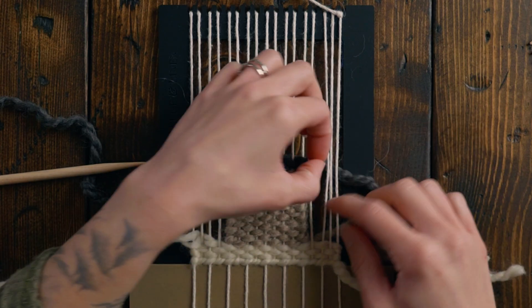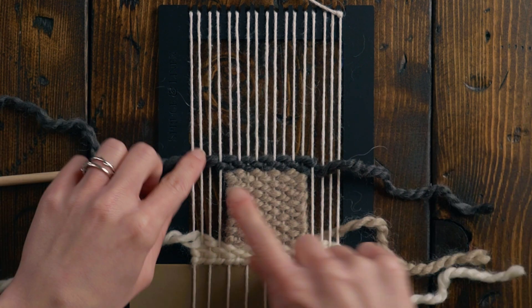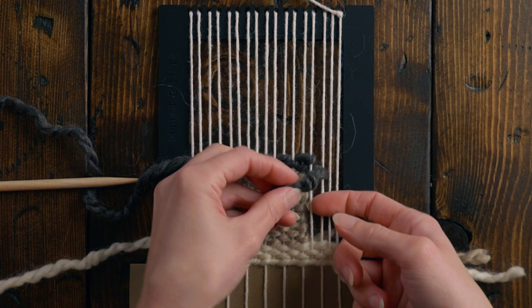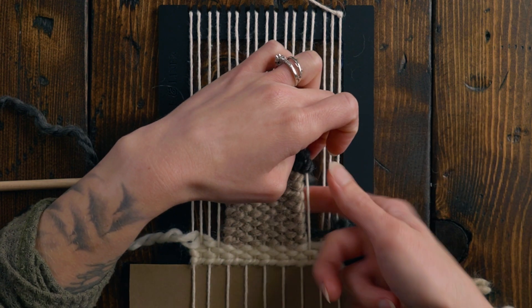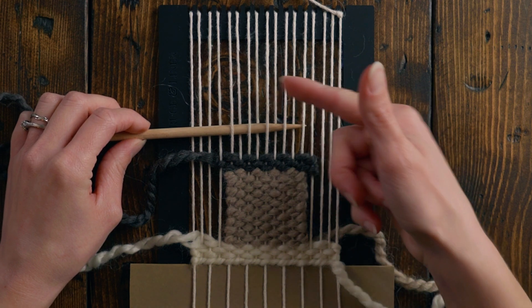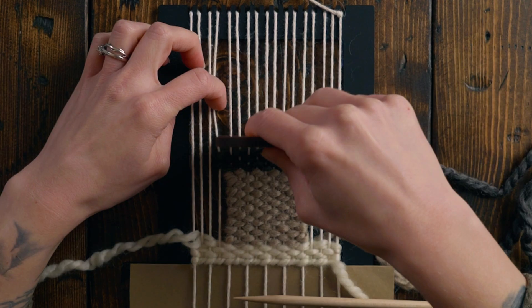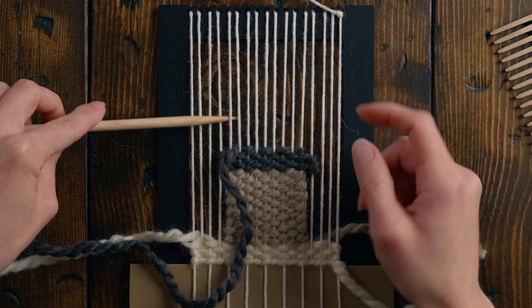We're basically doing two rows of the same to start our triangle just so that our roof has a little bit of extra height to it. Since we're going to have two loops around on this side, I want there to be two loops around on the other side as well, so I'm just going to wrap this tail around one extra time so that it matches. To create a triangle with plain weave, we're going to drop a warp string every row we go up. So we ended on this one in the first row — now we're ending on the next one in. Same thing on the other side.